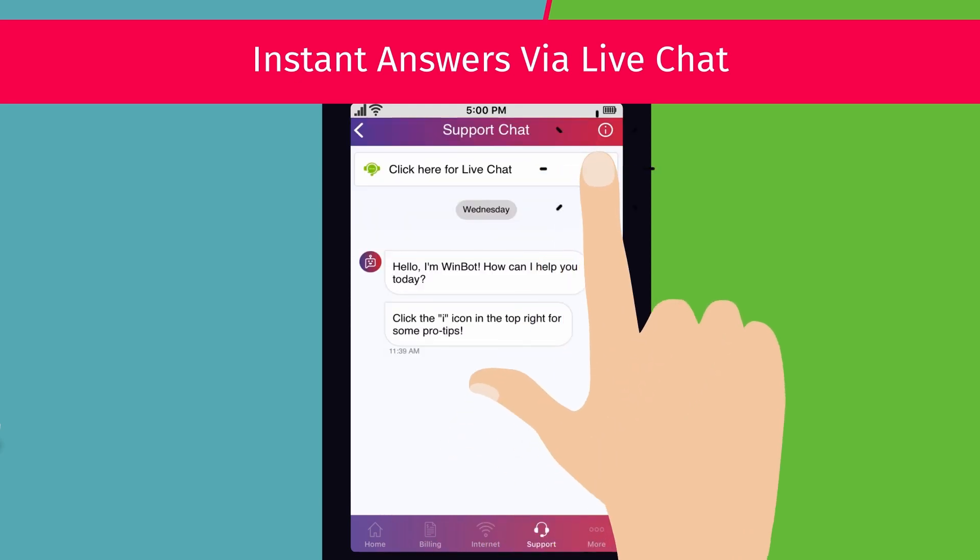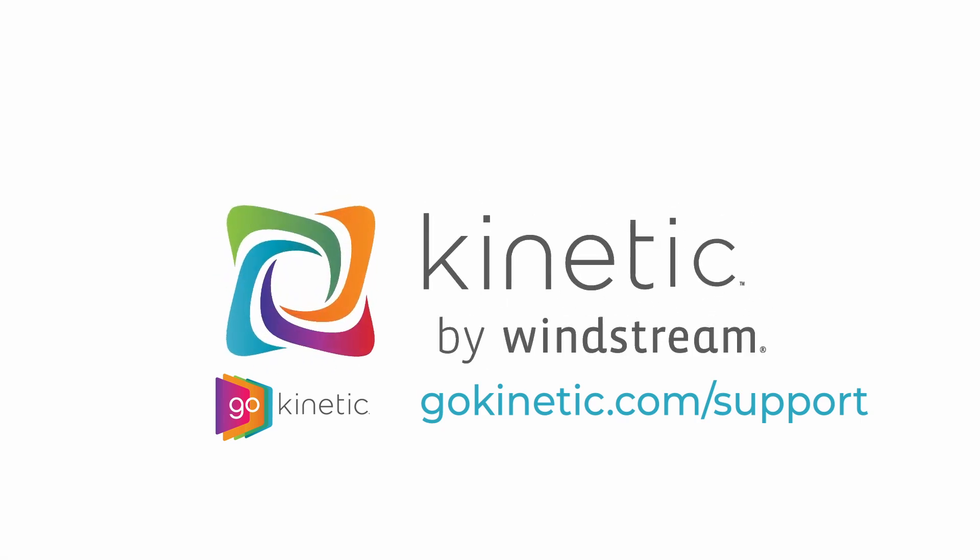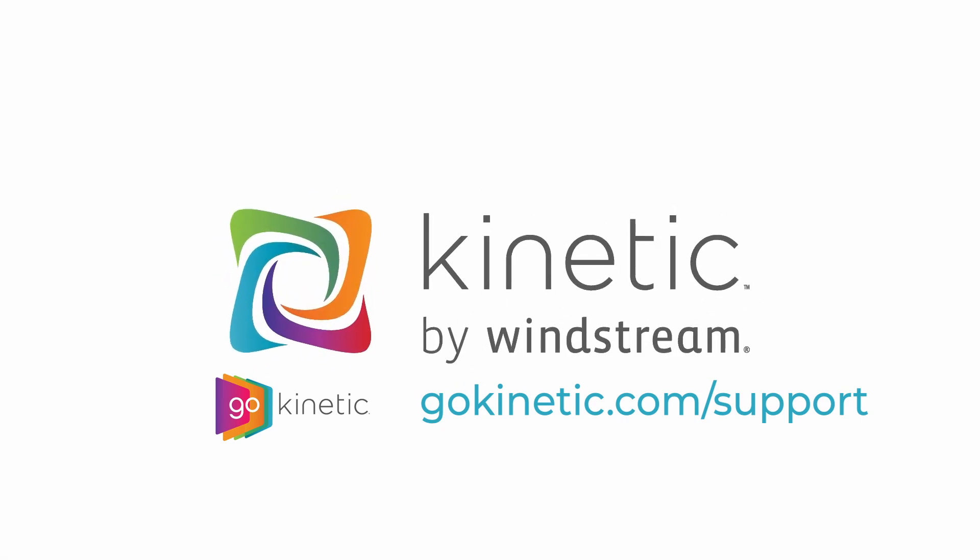Once your extender is installed, you can access other FAQs, chat with us, and manage your Wi-Fi connection all from the Go Kinetic app. Check out the video link on screen to learn more.